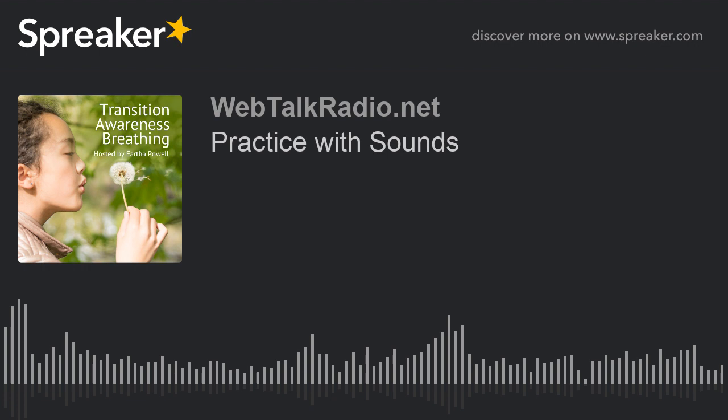Transition Awareness Breathing. Feeling grounded for both children and parents is essential for healthy living and learning. Join Eartha Powell on this series for tips and tools for creating a harmonious environment for learning. Transition Awareness Breathing will help you and your child find an individualized path to tackle change, promote lifelong learning, and discover new approaches to calmness.